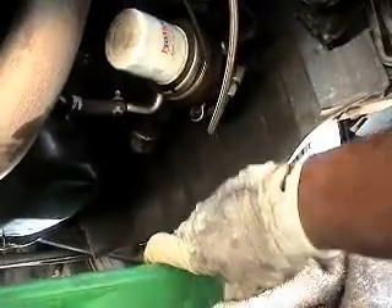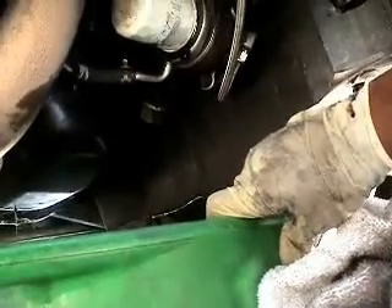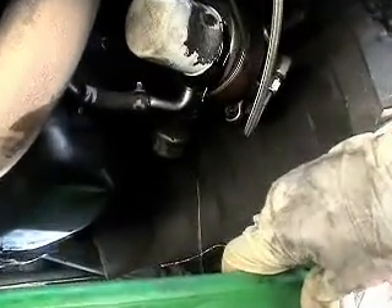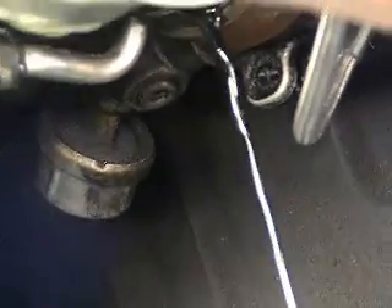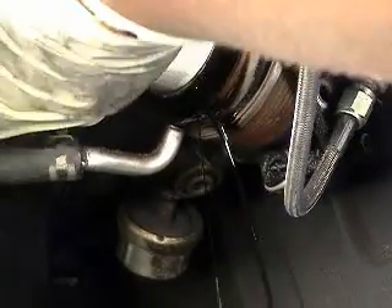After that, get your drain pan and remove the oil filter. The oil filter is supposed to be hand-tight, but they do sell tools at AutoZone or Kragen to get stubborn filters off if it's too tight. Normally you just want hand-tight, because you don't want it real tight — trust me, it's a pain when it is.